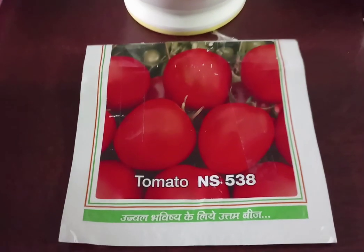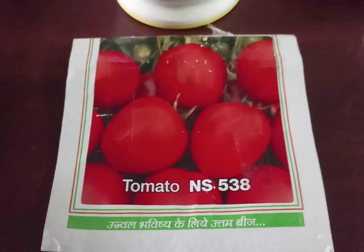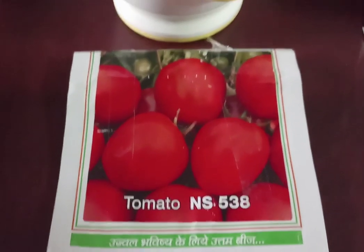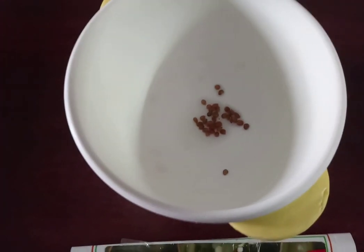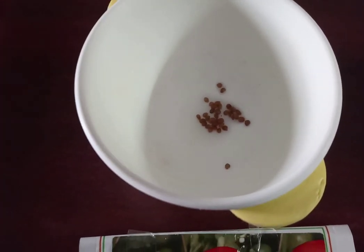The next method of seed starting is the paper towel method. This method is usually followed for seeds which are minute in size, for example tomato, peppers, kale, broccoli, cabbage, cauliflower, etc.